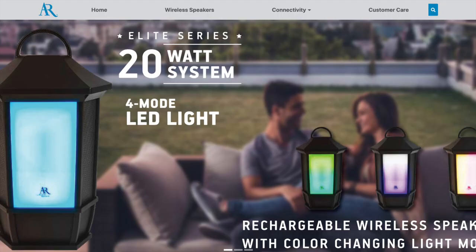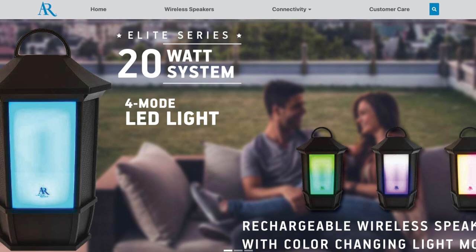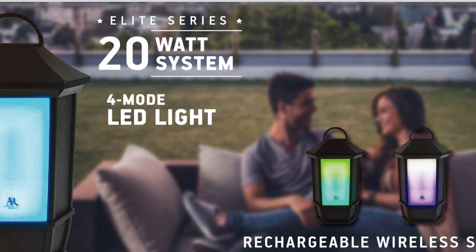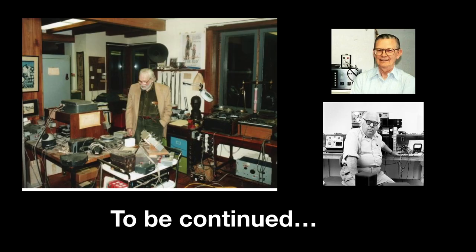AR changed hands a few times over the subsequent decades, and just going by their website, today they are a maker of horrible looking outdoor Bluetooth speakers — once again a sad ending to a once amazing company. But this isn't really the end of the Acoustic Research story. I plan to talk about some of the people he worked with in future videos who also became legends in the audio world.